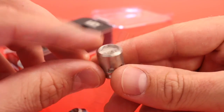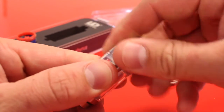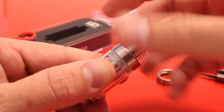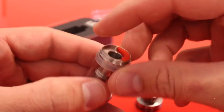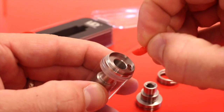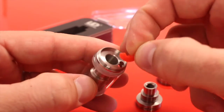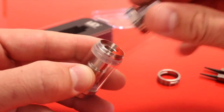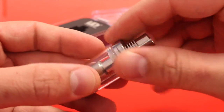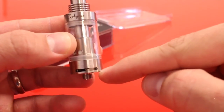To fill the Zephyrus, you're going to unscrew this top cap right here. Underneath we have this little silicone plug — you just pull that out and fill through that hole. Fill all the way to the top, then pop the plug back in and replace your top cap. Super easy.